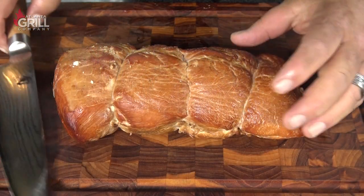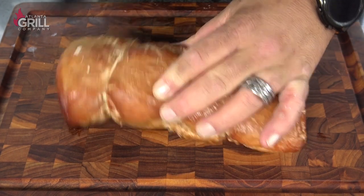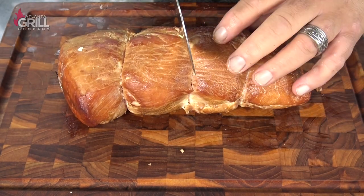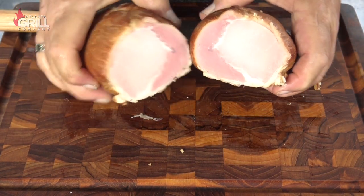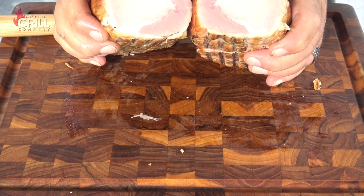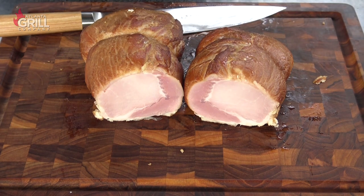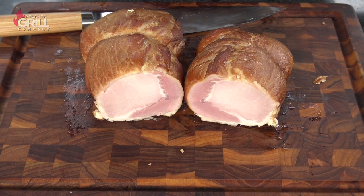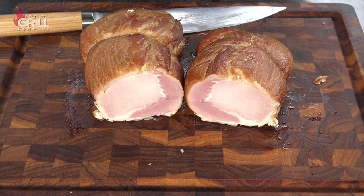I've given this thing plenty of time to chill off. I'm going to cut the truss ties off and slice this guy right down the middle and have a look. Just take a look at that — guys, that's absolutely beautiful. There are a lot of things you can do with Canadian bacon, and one of my favorites is an English muffin with Canadian bacon, a poached egg, and a little hollandaise sauce — more affectionately known as eggs Benedict. Give this a try, let me know what you think. Until next time, this is John Setzler with Atlanta Grill Company.